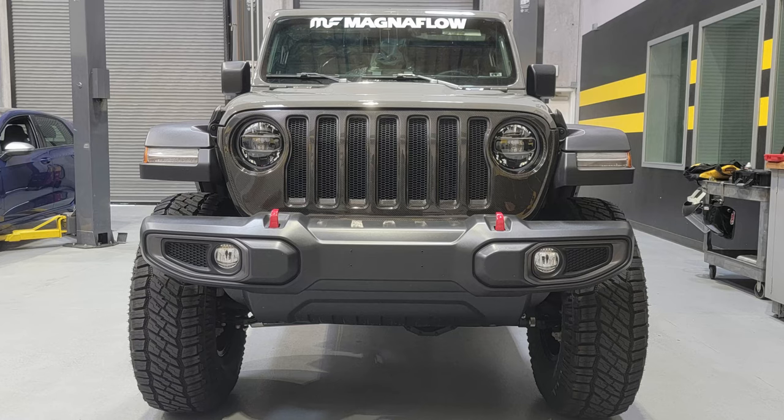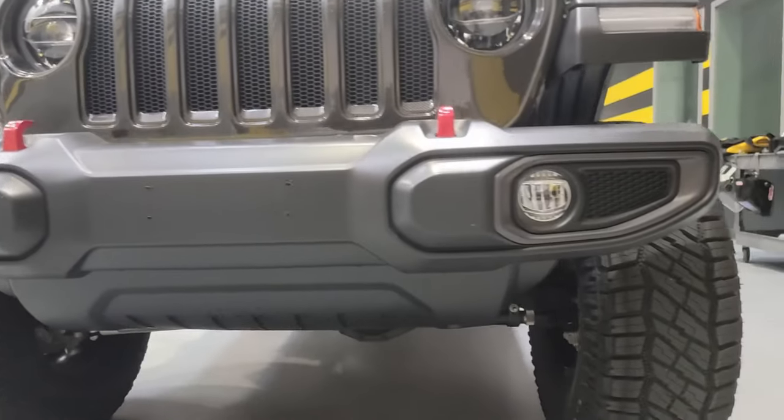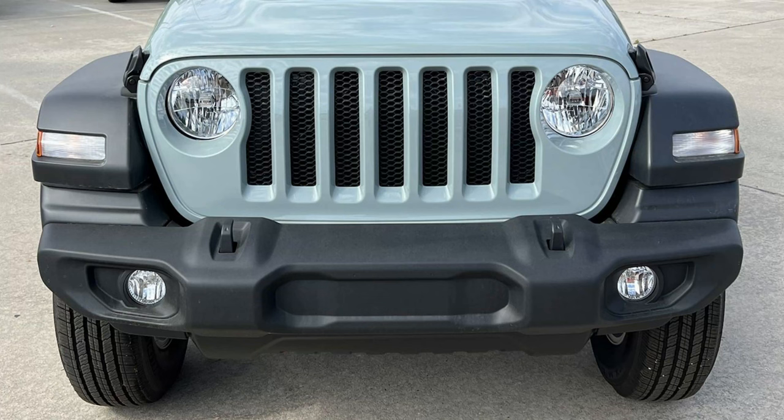Before I jump into the teardown of the bumper, I want to make some notes. This particular bumper is the plastic bumper that is the base bumper. There are several variations of this bumper available from Jeep and they'll all have some similarities on how they come apart. The detailed components of tearing apart the innards to remove the fog lights and such is unique to the plastic bumper.